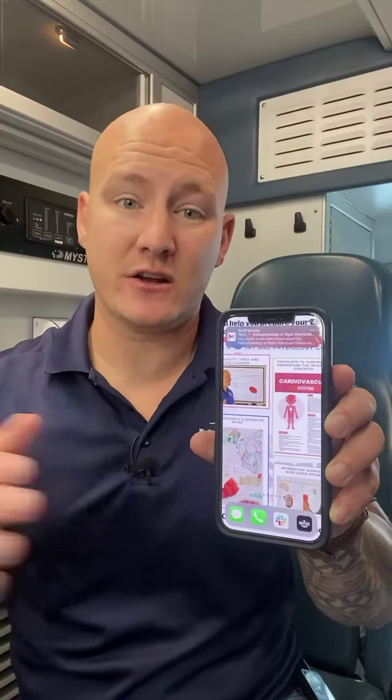If you love our short videos and want to make sure you don't miss one, you don't have to worry — we'll send them straight to your email. Just hit the link in our bio and we'll send you these videos every single day so you get your daily dose of medicine.